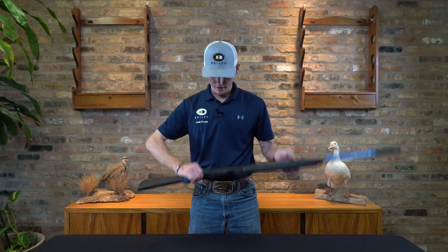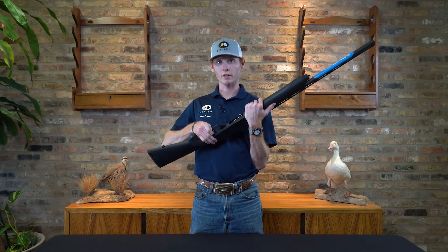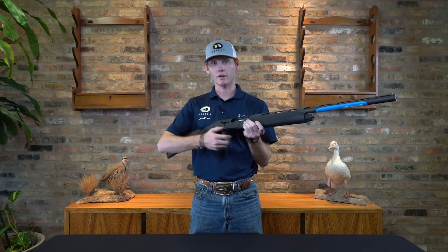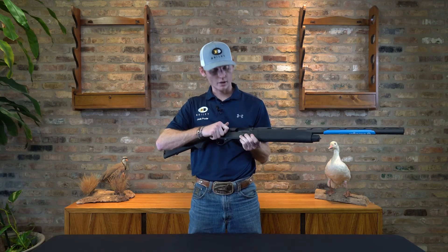Now, the first thing I'm going to do is make sure this gun is on safety. I'm going to make sure that there is no red ring showing, then I'm going to push the safety across, and confirm it's clear of ammunition. I'm going to close it and cycle it so that I know it's empty.